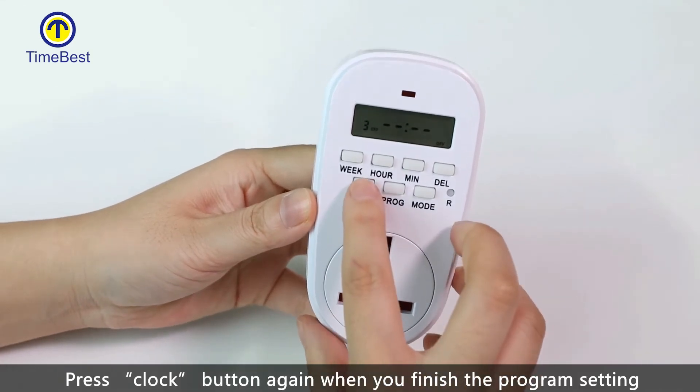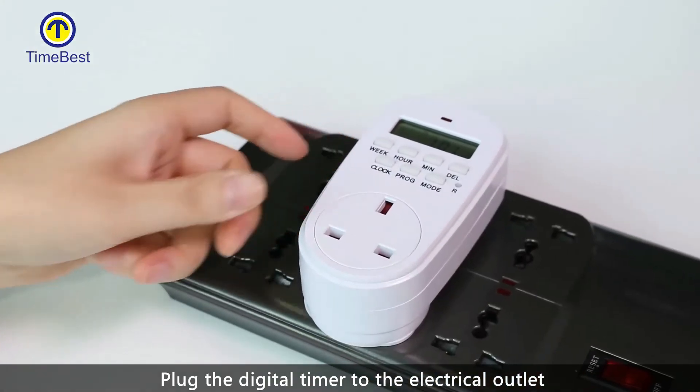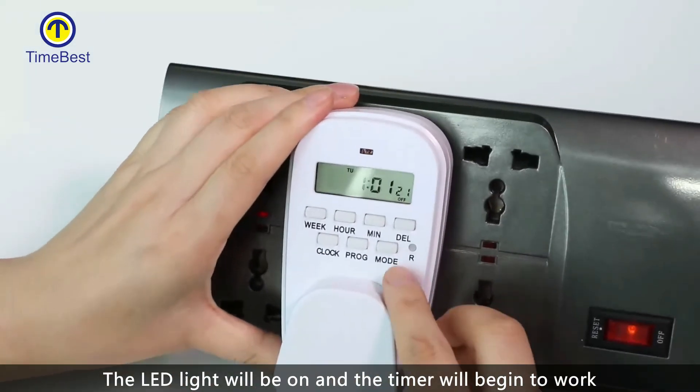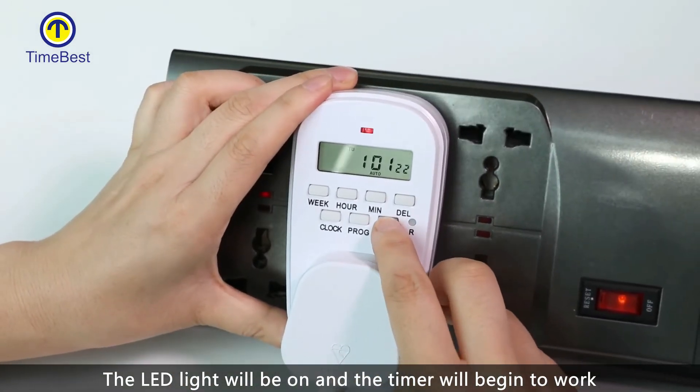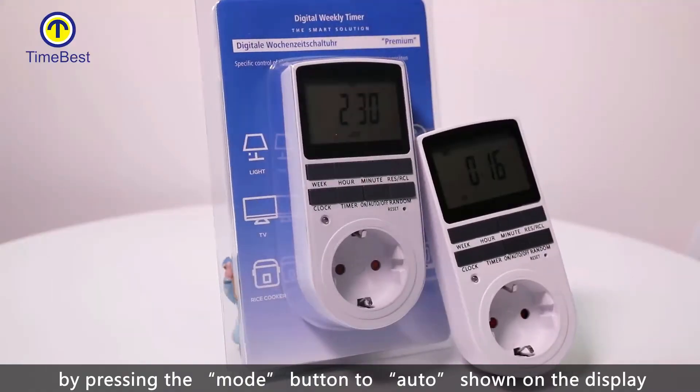Press the clock button again when you finish the program setting. Plug the digital timer to the wall electric outlet and plug your appliance to the digital timer. The LED light will be on and the timer will begin to work by pressing the mode button to auto, as shown on the display.